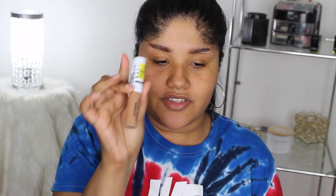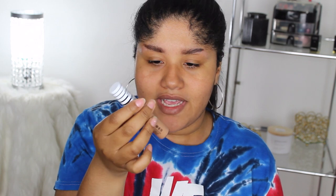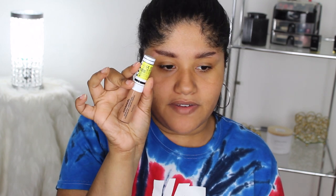Now I'm moving on to concealers — I picked up three. The first is the Juvia's Place Eye and Magic Concealer in shade 18; people say it's great but creases a lot. I've been dying to try it. The second is the CoverGirl TrueBlend Undercover Concealer — I got this because it was on sale for five dollars at Walmart, in the lightest shade, Natural Tan T500. The third is the L'Oreal Infallible Full Wear in shade Coffee 435, also five dollars on sale.